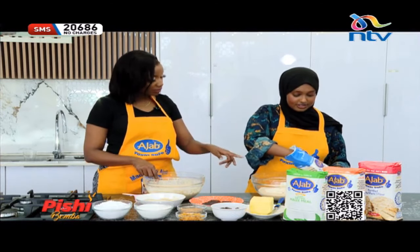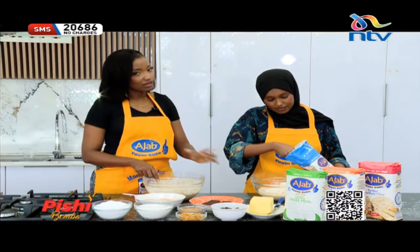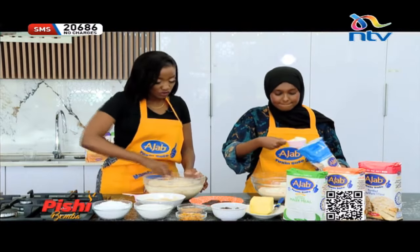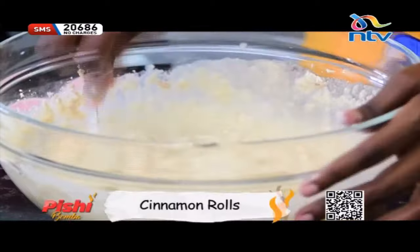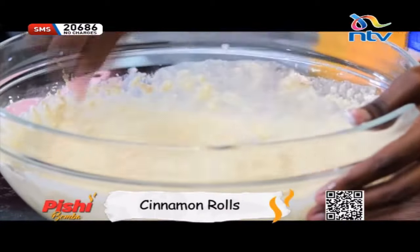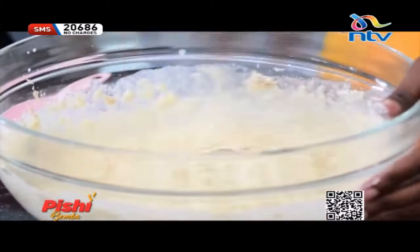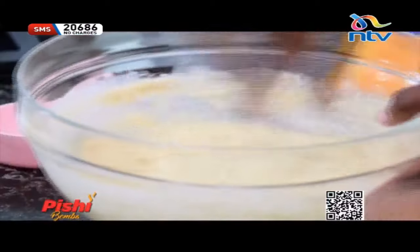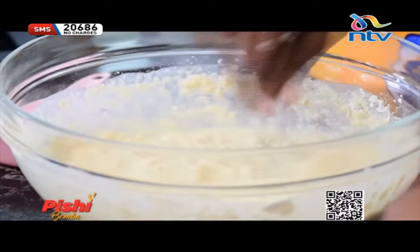We're using the all-purpose baking flour — the one that is not self-raising. You don't want to use self-raising; you just want to use the all-purpose because the yeast will do all the raising of the dough. We're going to give this a lovely mix, just making sure we get those lumps out. You don't want any lumps — you just want to mix it nicely because we're going to form a dough thereafter.